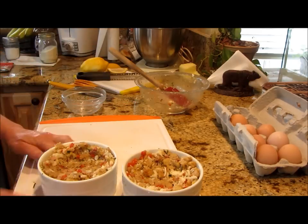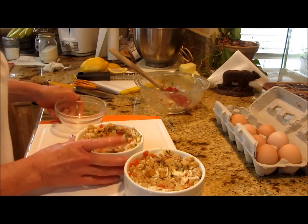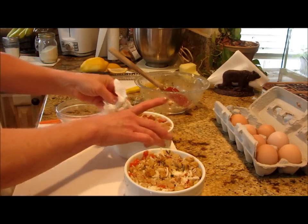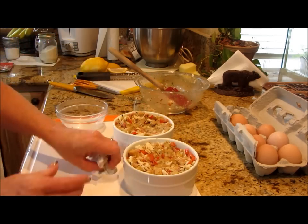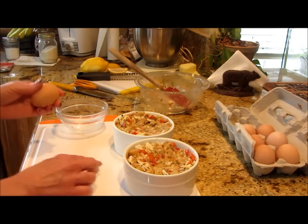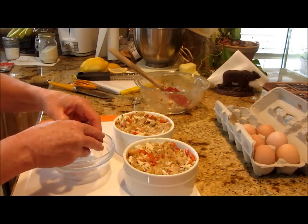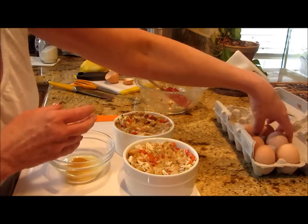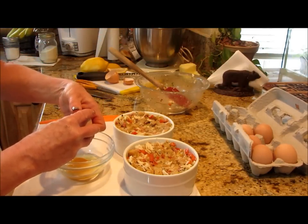Now for the eggs — I've gone to all this trouble and expense and I don't want to waste anything. So what I do is crack the eggs into a separate bowl first. We don't have a rooster so there's no risk of that, but I want to make sure the egg is good before I just throw it in my dish. I'll crack them in another bowl and I don't want the yolk broken — no broke yolk.